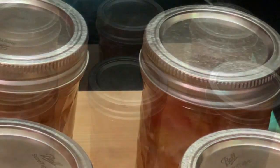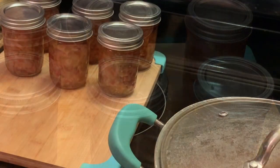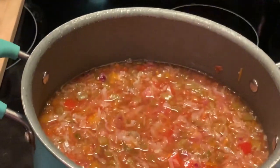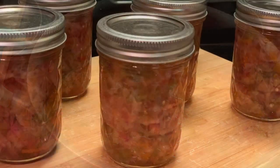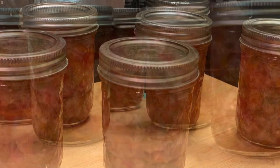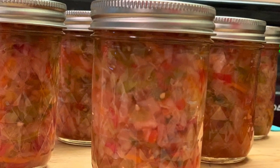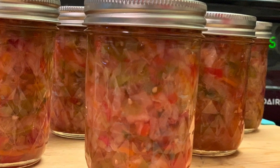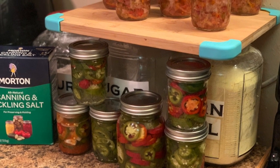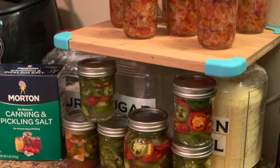Now I'm adding my lids, and we're done, y'all. Here is the final result. I do have some more chow-chow left, so I'm going to have to run to the store and buy some more jars. I hope y'all enjoyed this recipe. Don't forget to like, share, and subscribe to my channel, and please don't forget to hit that notification bell for my new and upcoming videos. I also want to welcome all my new viewers and subscribers — I love y'all so much. Thank y'all for watching, and y'all have a blessed day. Bye-bye for now.